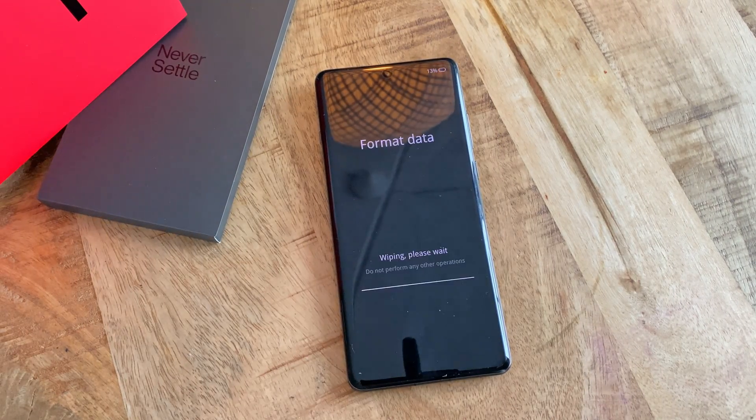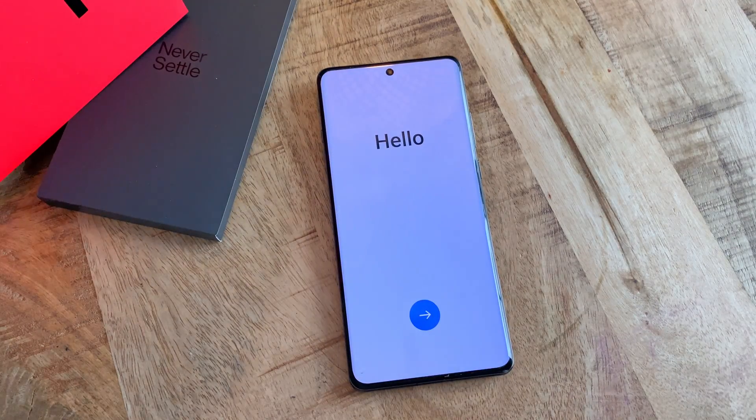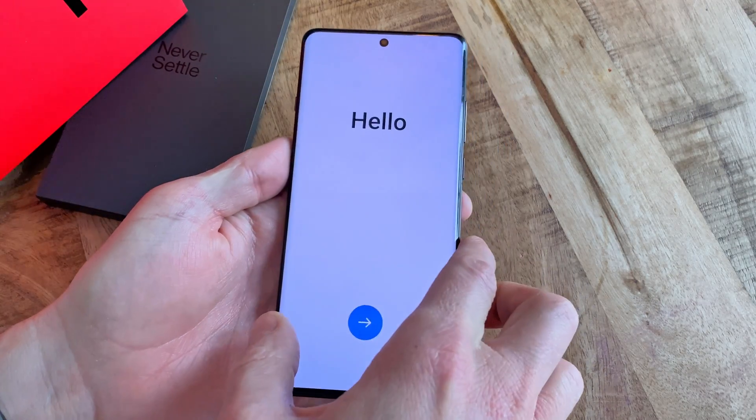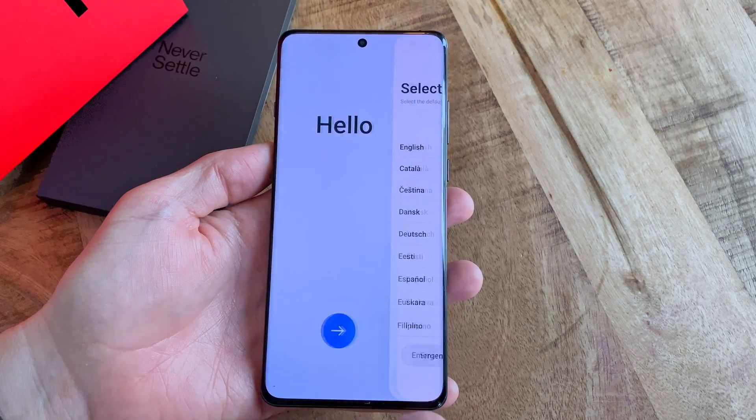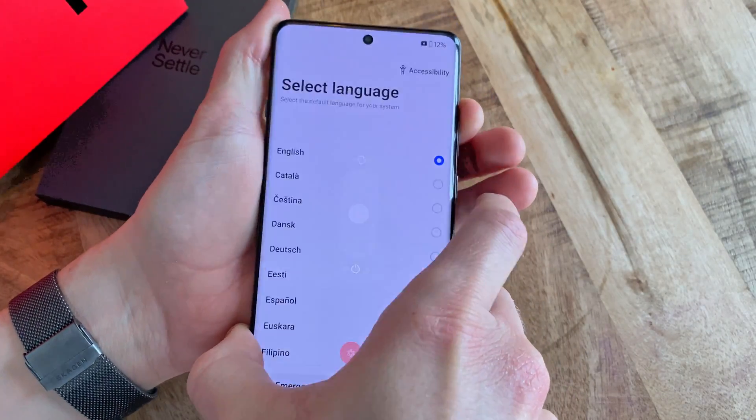The actual reset process takes about a minute to complete, after which you are then presented with the setup screen. If you're selling or getting rid of the phone, now is the time to power it off and pack it down. To turn the phone off, just press the volume up button together with the power button and then move the slider to power off.